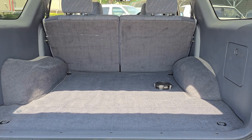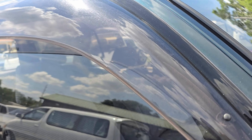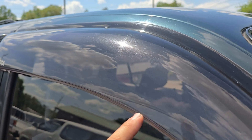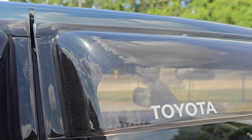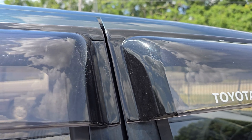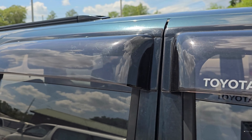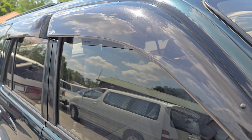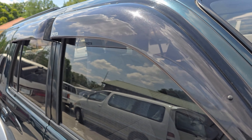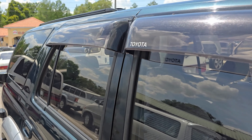One thing we love on these Hilux Surfs and all our JDM vehicles — they come with these awesome rain guards, these wind deflectors. They're in just amazing condition after all these years; they're clear, not hazed out at all. They give the vehicle such a wider stance when you're looking at it.